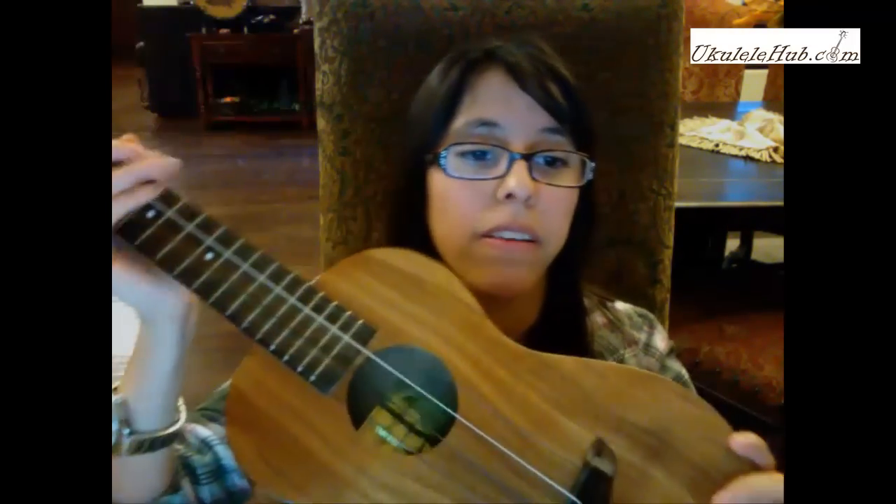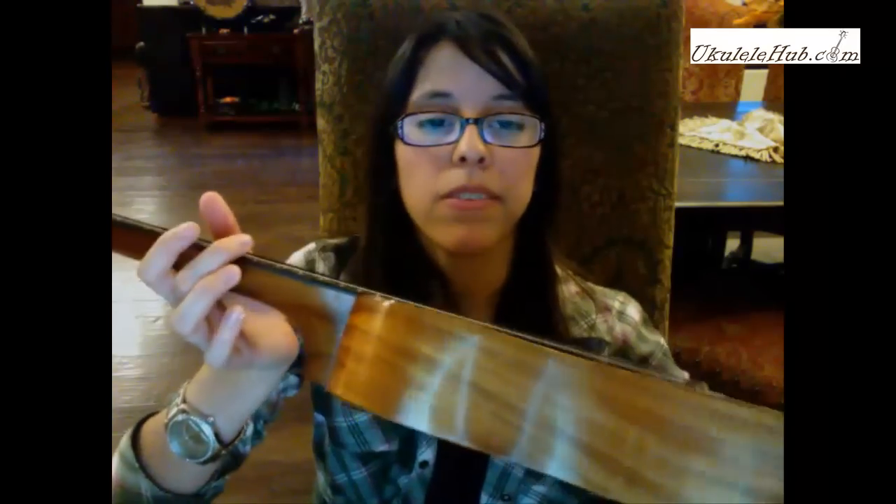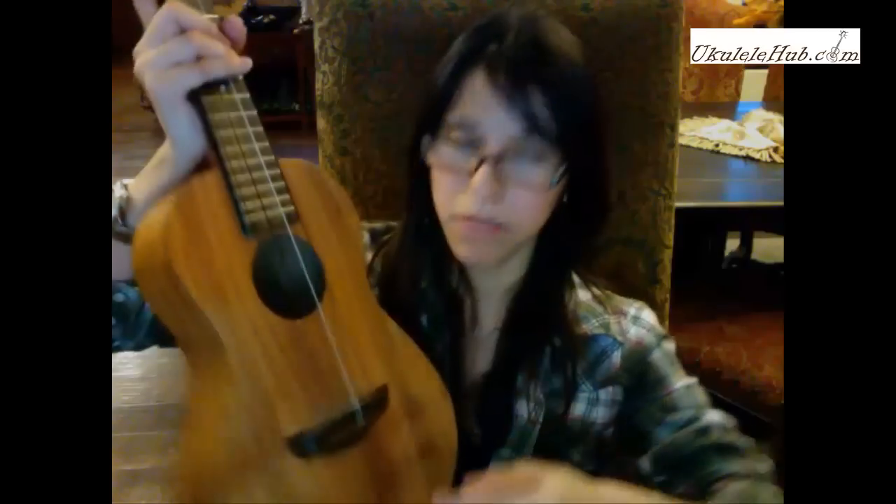It's made out of acacia koa — the front, the back, the sides, the neck, and the headstock are all made out of koa. It's very high quality wood to use. And the bridge is made out of rosewood, which is another really good wood to use.